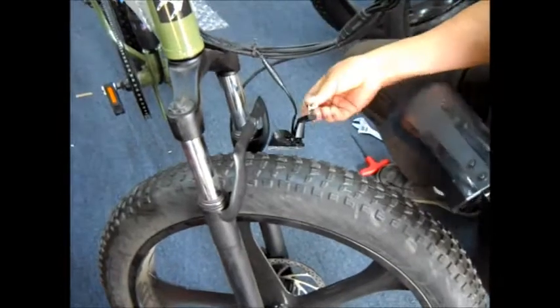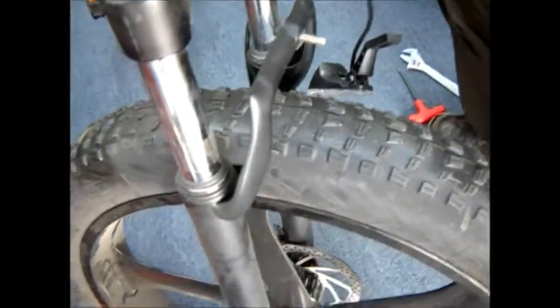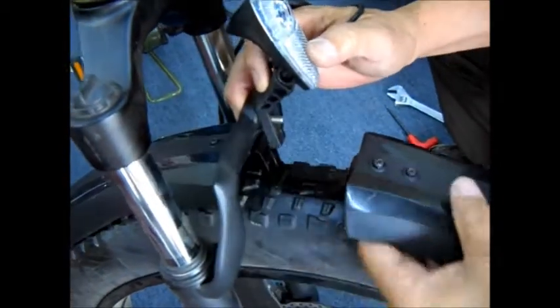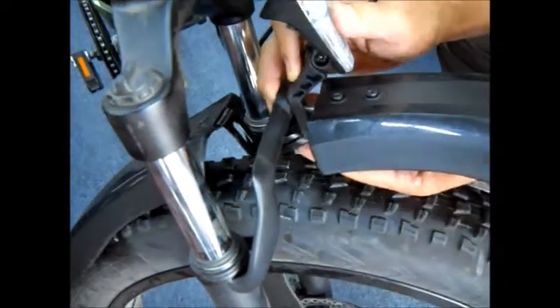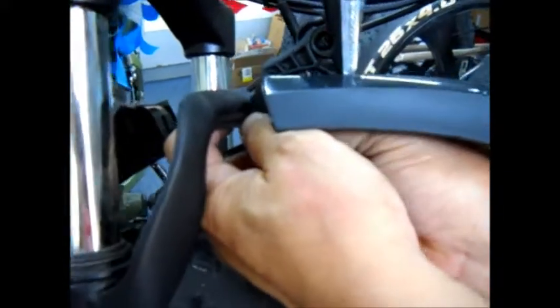You take the bolt that used to be here and you turn it around. So you feed it through here. Then from here, you slide this guy in. You put this guy back on, and you put this guy through. And you put the bolt from the inside. Now you can tighten it. Use a nut to hold the wrench to hold it.